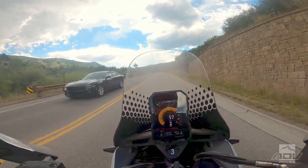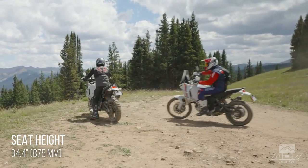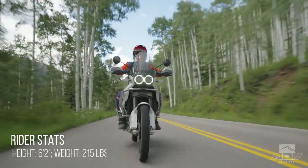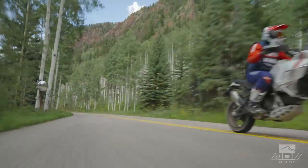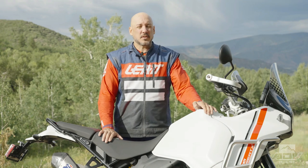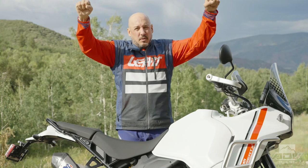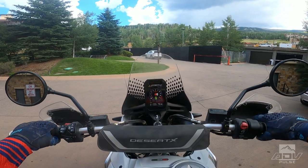So how does it ride? Getting it out on the street right away, we got a feel for the ergos. The seat height is reasonable at 34.4 inches. At my height — six foot two — it's perfectly fine; I can flat foot it. The sit-down position has a little bit of bend in the knee for me as a taller rider, but I never really felt discomfort throughout the day with that slightly cramped position. It does come with a tall seat option, or you can get a low seat. As far as the bars, it really felt good — everything was really well thought out with this bike in terms of the ergos for the street.